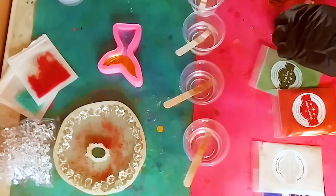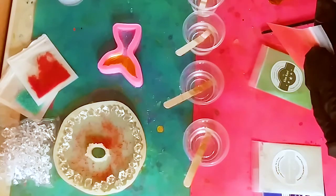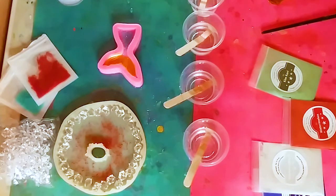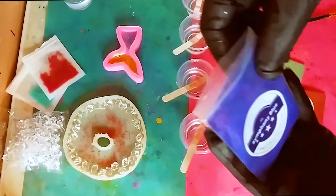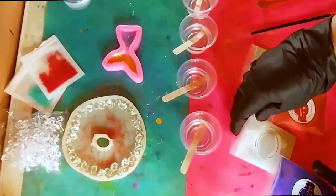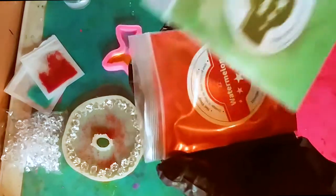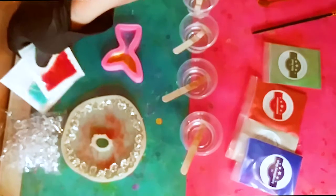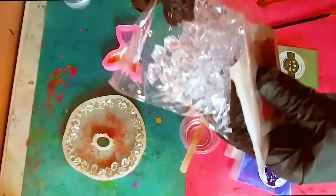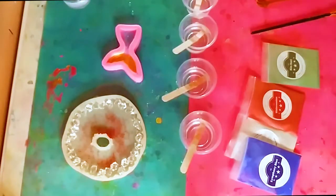That is one way you can use their mica — just paint it directly onto the mold, seal up the bag, and that's that. I opened up the rest of the mica packs off camera. That's the beautiful Symphony Blue and the Shimmer White going in the Little Mermaid Tail, and we have the Watermelon color and the Kim Curie, plus these cute bubbles.